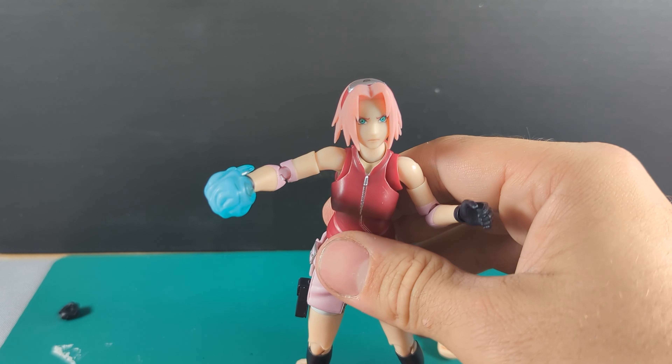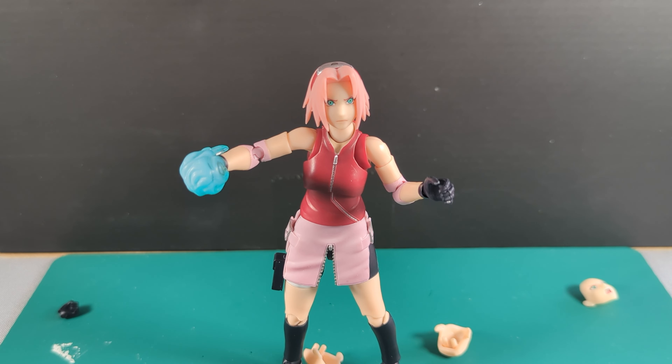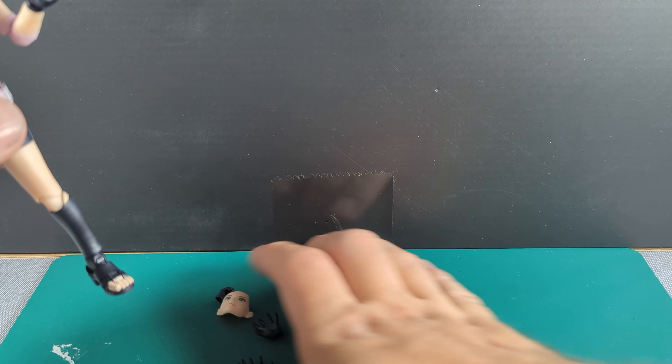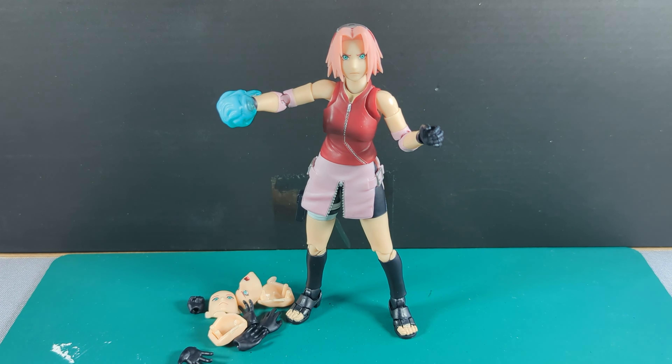Like I said, it's a smaller box compared to the other guys. But she's got a few changes of hands and heads — you've seen them all scattered. Let's compare her next to some of the other guys, get into some poses, and see how she gets on.